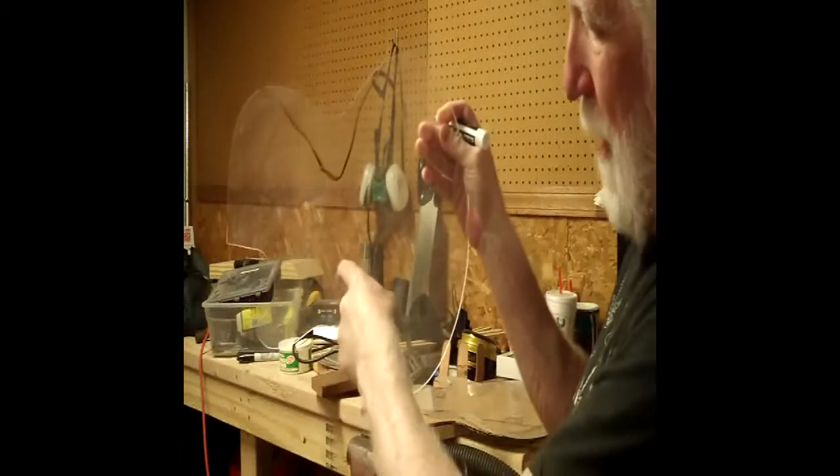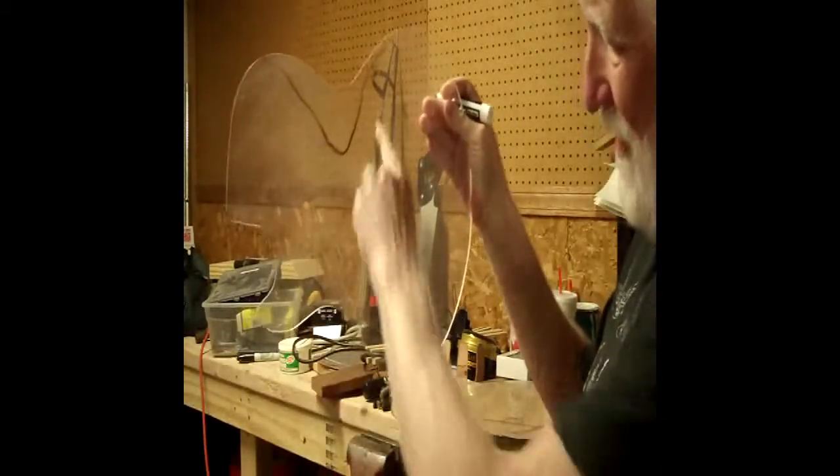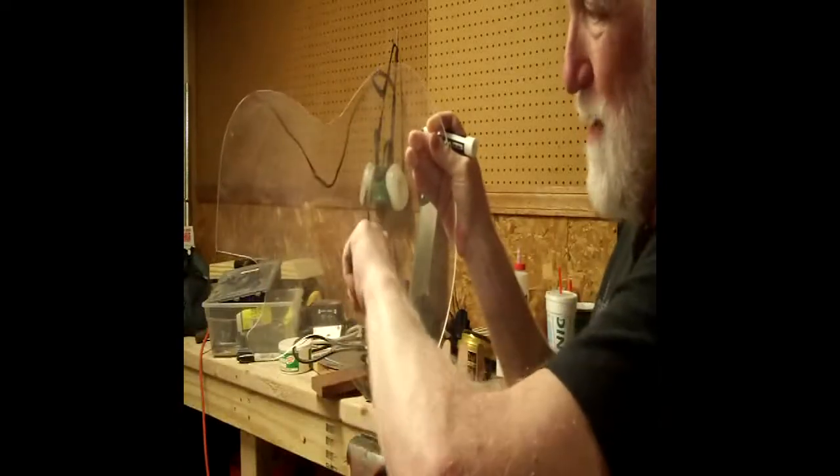Also a little bit from the bottom for like a knee thing, although it'll be not nearly as much because I'm going to have to miss that control cavity. That might actually be a little feature there, I'm not sure. But certainly on the top it'll be a belly carve, about like that.